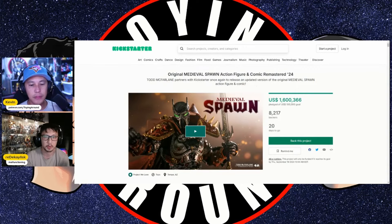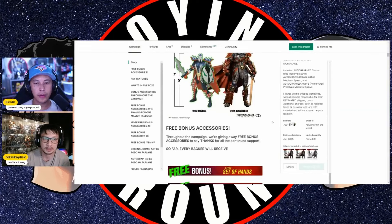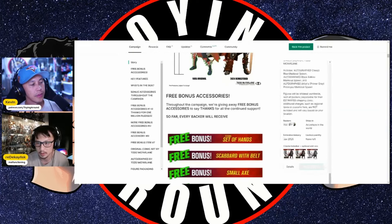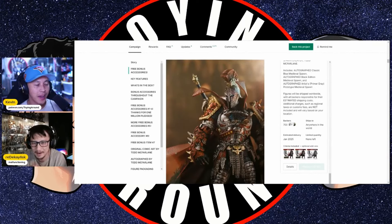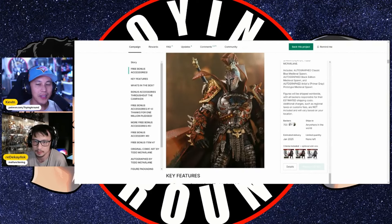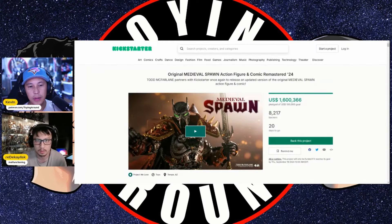Originally I wasn't going to back it, but I still have 20 days to go and it's growing on me. A buddy of mine is trying to convince me to get it, and lately I've been collecting a lot of Spawn — so maybe I don't want to miss out on this one. Every backer will receive all the bonus items, and if you zoom in on the details, there's very intricate sculpting. So we have 20 more days to back the original Medieval Spawn action figure remastered 2024 edition — go back it, because I think I'm going to back it now.